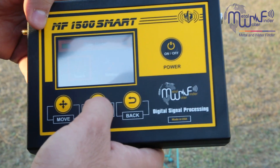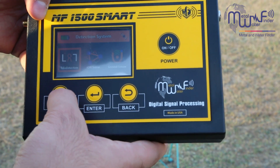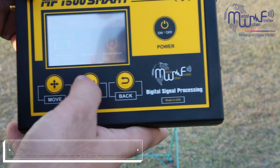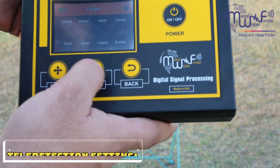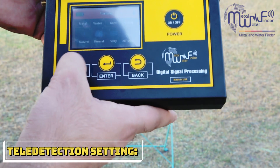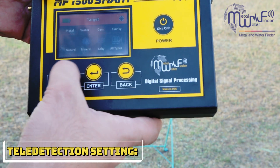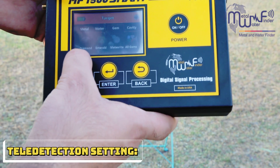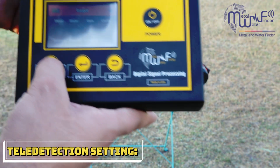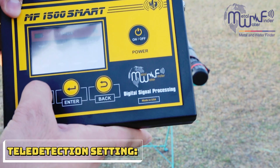We go to the search menu. There are three general search systems. If we select the tele detection long-range system, there is a metal menu where you can select gold, silver, copper, or bronze. There is a water menu with options: natural, mineral, salty, and all types of water. There is also a gemstones menu and a cavity option. We go to metal and select gold, for example.